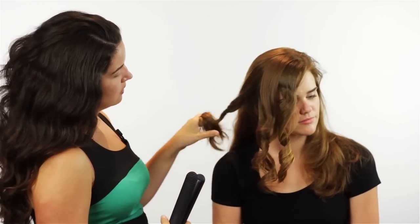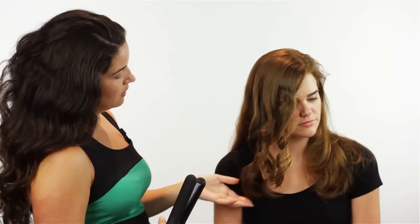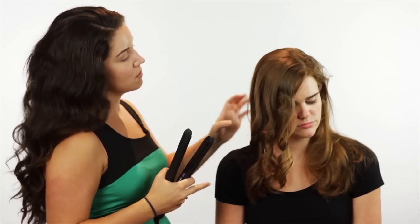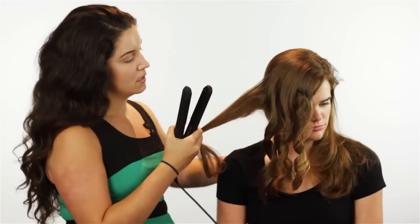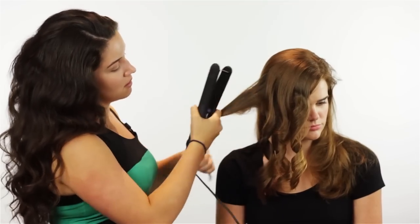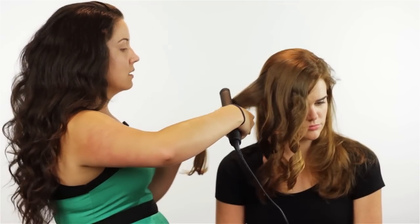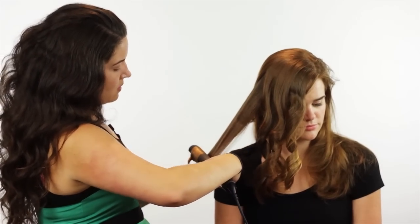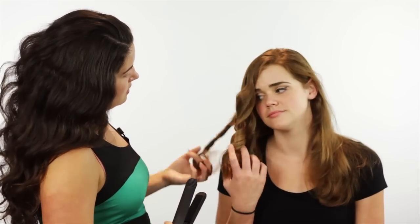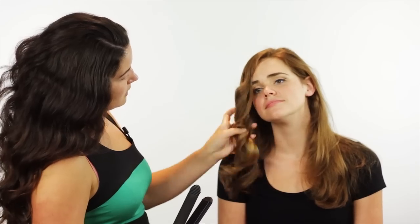That actually still works really well. So this is probably really, really quick because you can just take really massive chunks of your hair and curl them all at once. That is impressive — it's really, really quick actually.